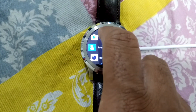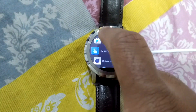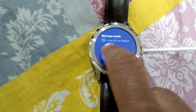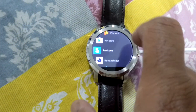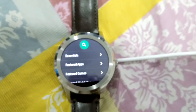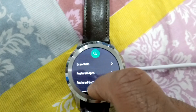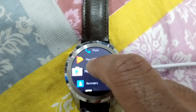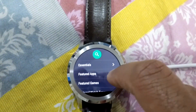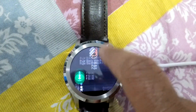One of the new features is the Play Store, which you can directly access from your watch. That means now, whichever phone you are using — whether it be an iPhone or an Android phone — you can directly install apps on the watch without even connecting it to your Android phone.